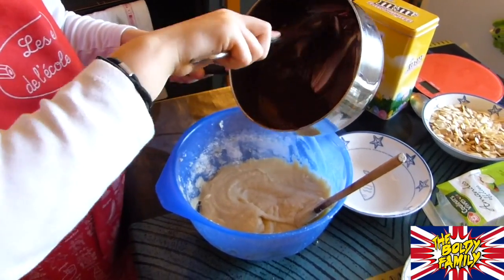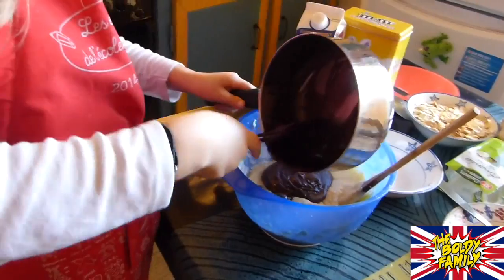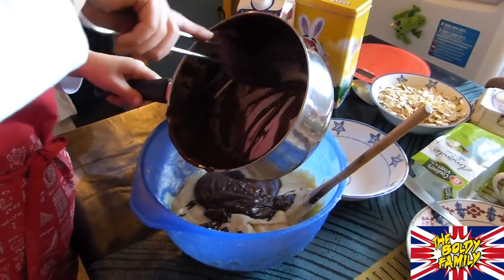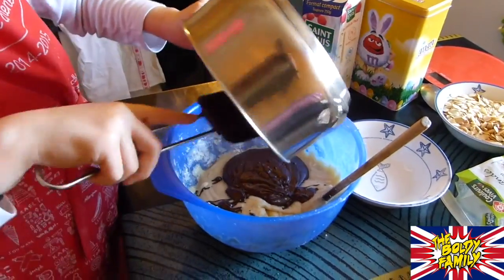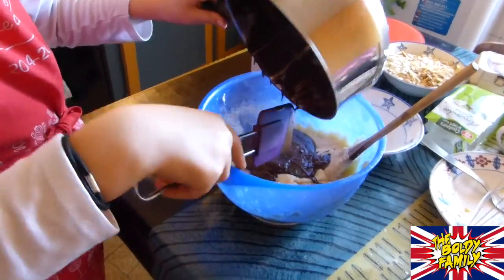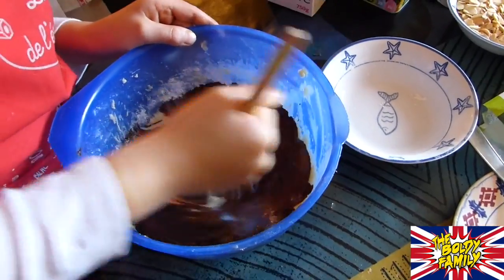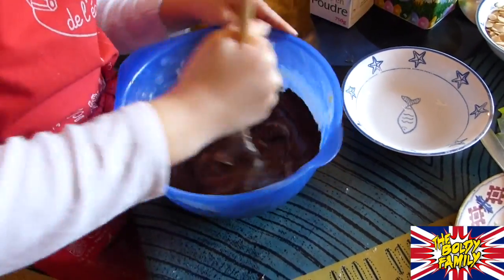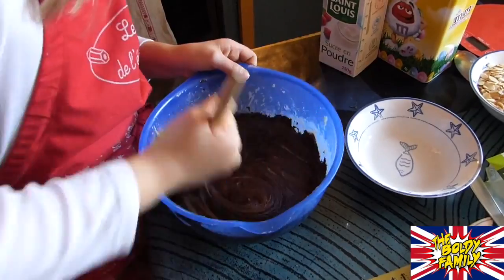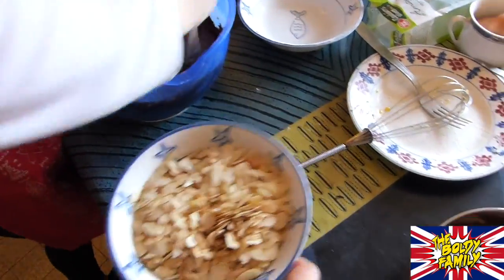Now we're adding the hot chocolate into the mixture. And in a minute we are going to add the sliced almonds. The almonds — yes, definitely. Are you doing okay, Carla? Yeah, I think it's okay. All right, we're putting the almonds in.